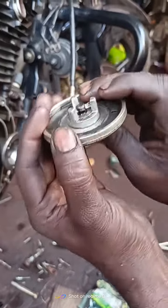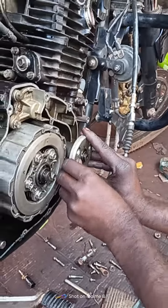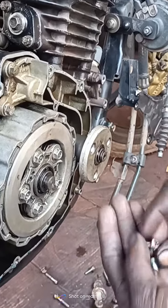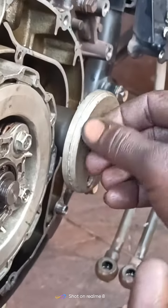We are working now. I need to check the crank soon. I'm going to check the crank fast.